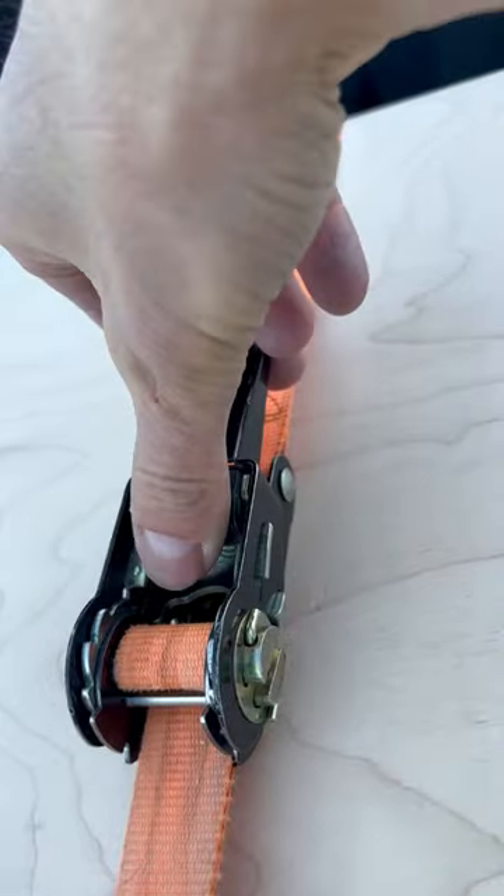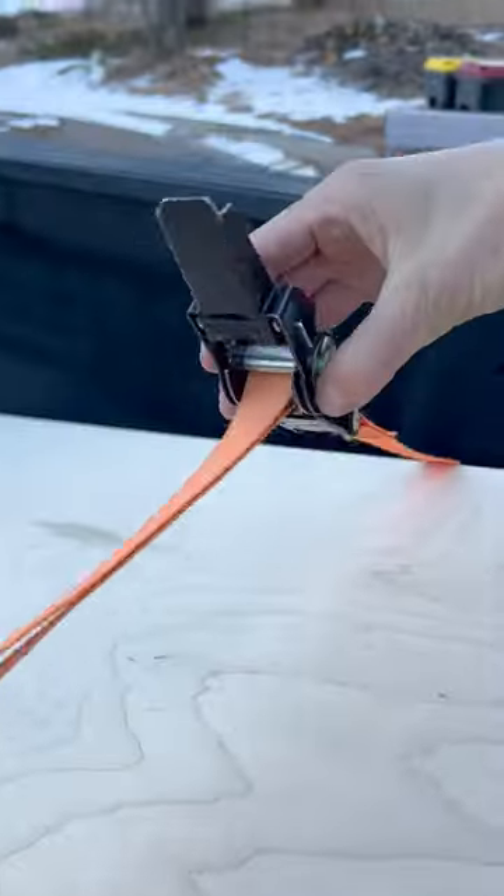To loosen, push the unlock lever. Snap all the way open, pull up, and there you go.